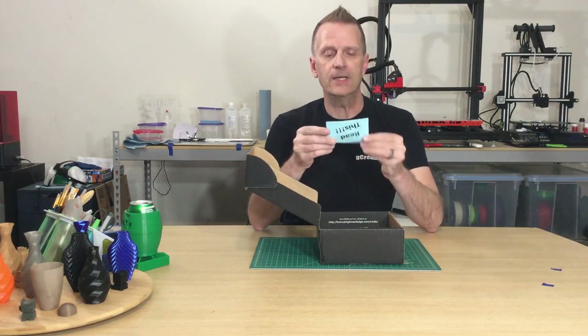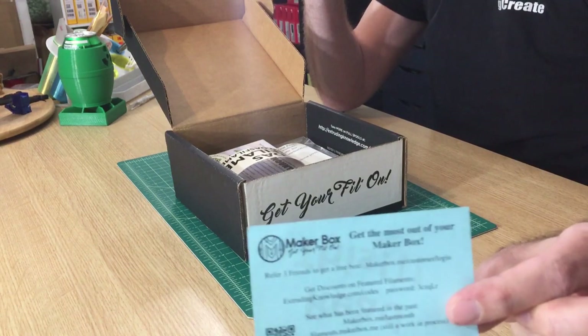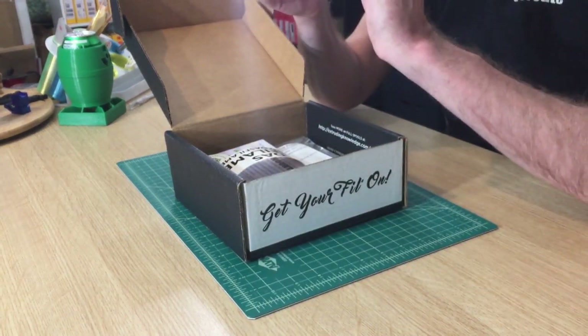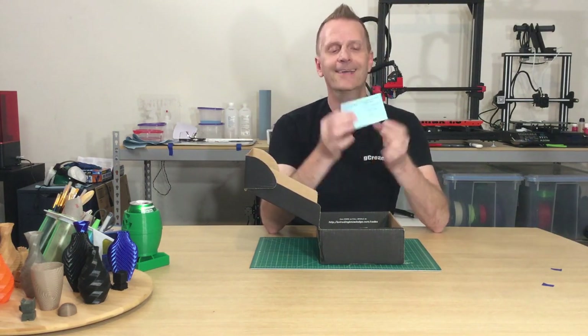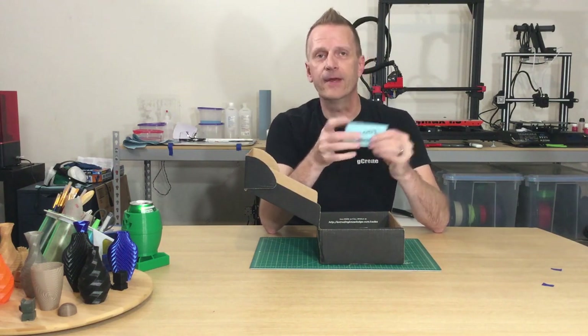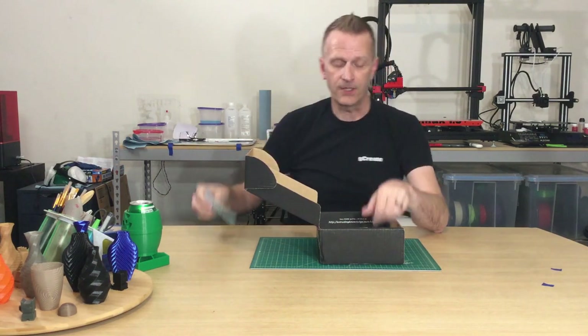The first thing we see in here is their Read This card, which is their referral program. You can see the information there — there is a QR code but luckily the camera didn't pick it up. This is their referral program: you refer three friends and you get a free Maker Box as long as you have an existing subscription. That's really cool.